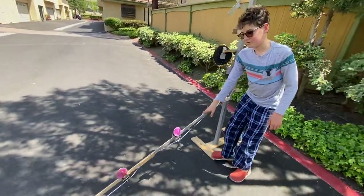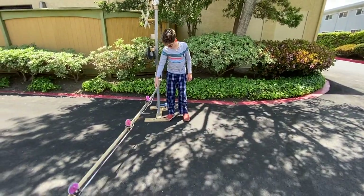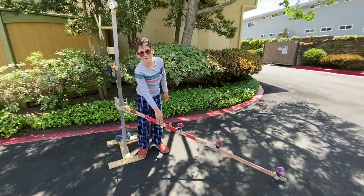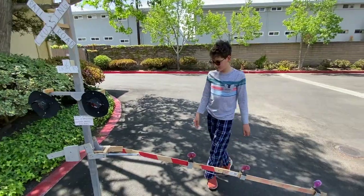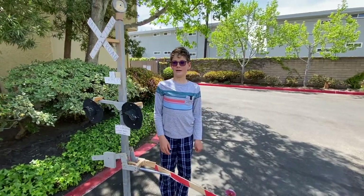The gate saver can bend up to about 40 to 45 degrees before scraping the ground — I'm not sure exactly. The gate lights always tend to fall off when someone smashes into the gate. We are now going to be testing the gate saver and I'm going to go get my scooter.